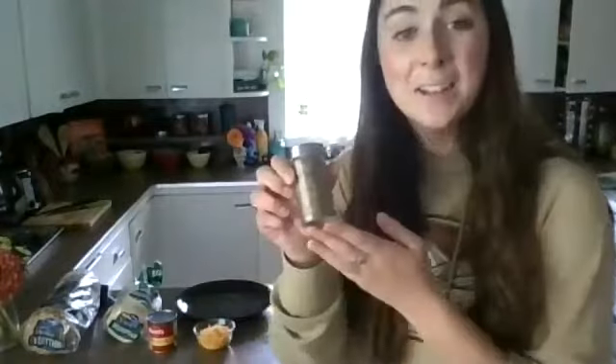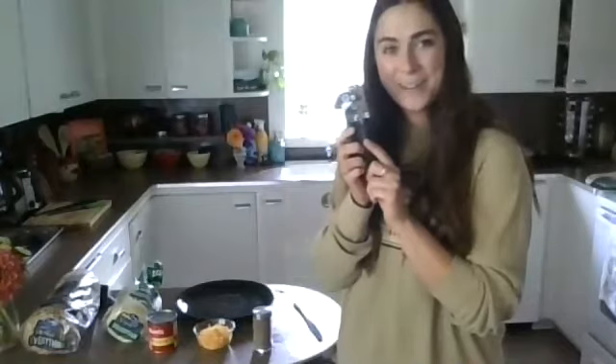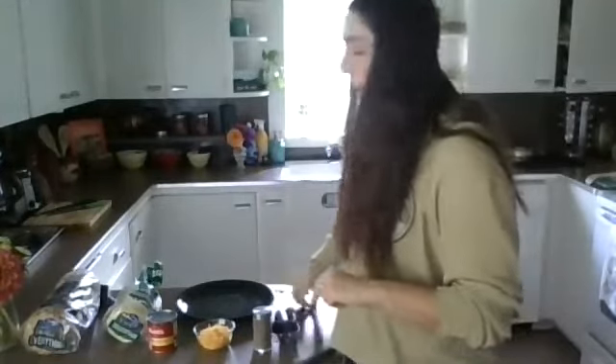I like to add oregano to my pizza. And some of the tools that we need are our handy dandy can opener again, and a butter knife to help spread the tomato sauce.